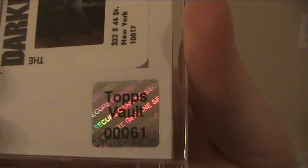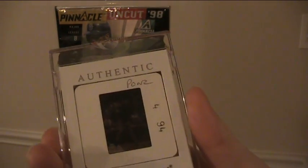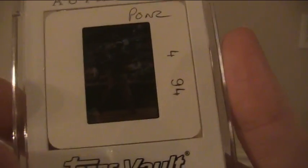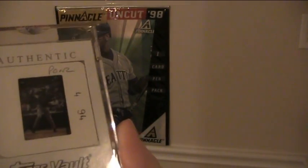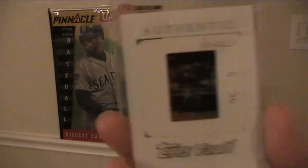Topps Vault — got the authentication sticker on it. Usually the person who took the picture will write their name there, so that would be the photographer's last name — 'Ponds.' The picture was taken in 4 of '94. Again, Topps Vault, so they made it into a little card. Let's hold it up to the light — you can see through it. Not bad. I'll tip it up and show that Griffey jersey. Anyway, it's an original photo slide — basically what they make a baseball card out of — the original one-of-one.